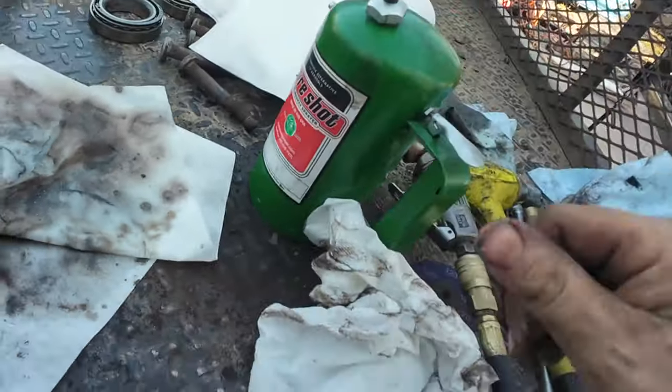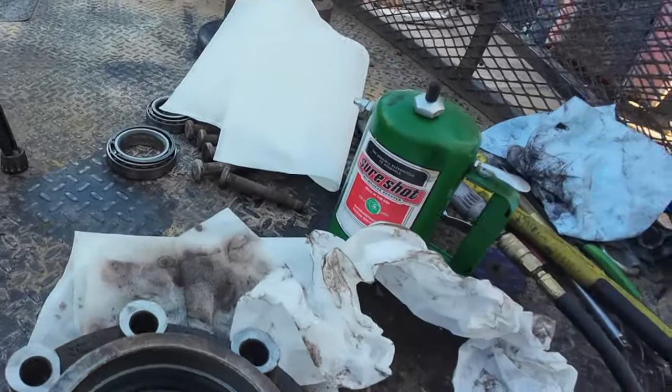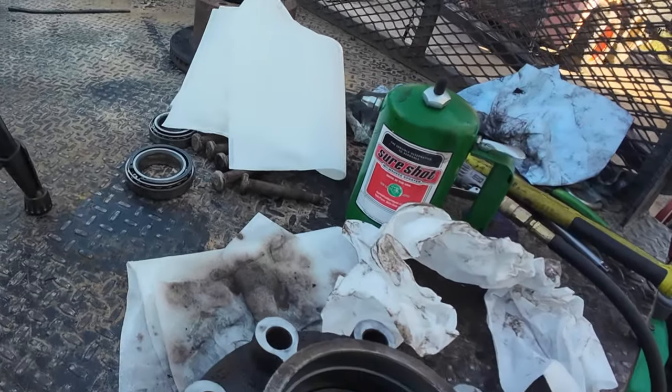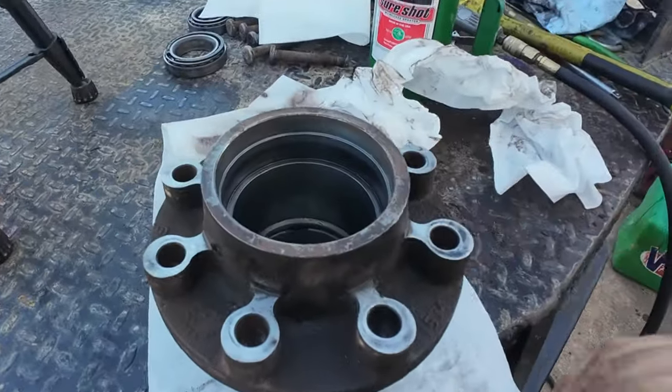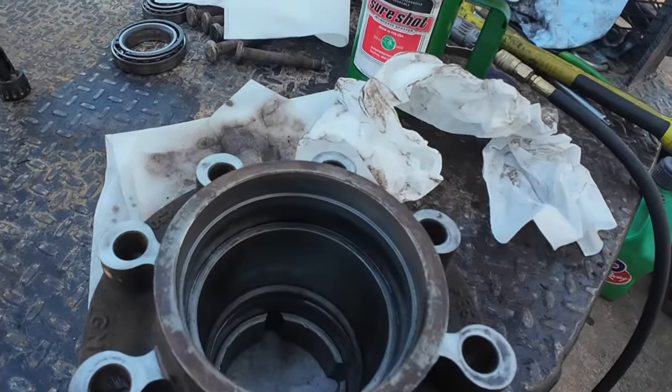I'm not sure if you can see the metal flake in here — that's bearing material that hopefully remained in the axle tube and in the bearing. I'm going to drain the fluid out of the rear anyway. I'm not sure I want to get to pulling the pumpkin out and inspecting those bearings today, but I definitely think that's something that needs to happen.